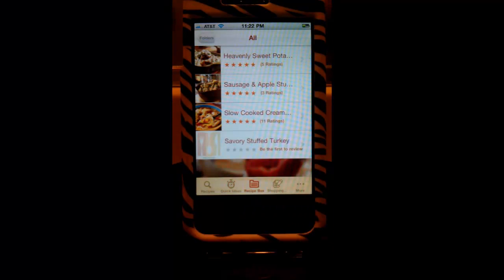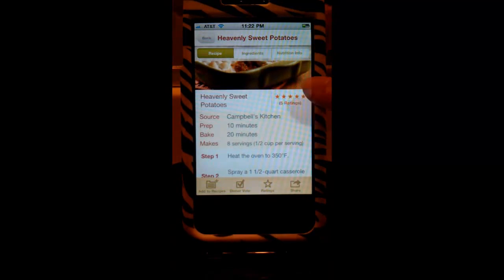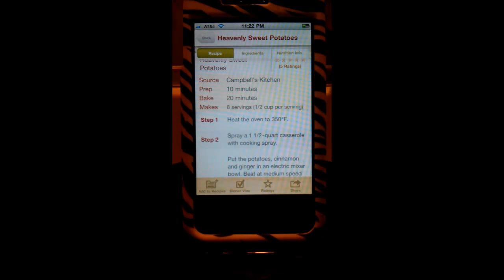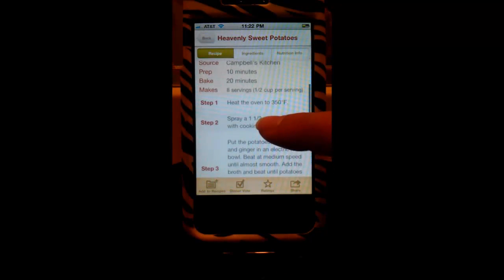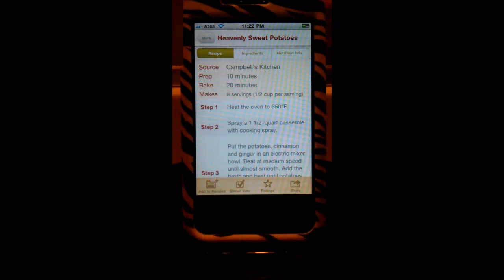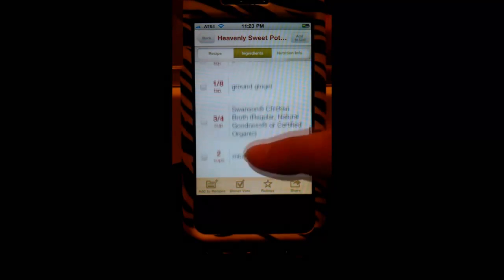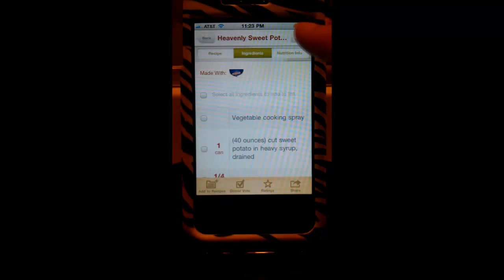Recipe Box is a great way to save your favorites. When you click on any recipe, it shows the recipe with ratings, a really simple layout — prep time, baking time, how much it makes — and then step-by-step instructions. It shows all the ingredients and how much you need. This is where it gets nifty: you can create a shopping list from these ingredients. You can choose what you need and add it to your list, which makes it so much easier than writing it out.